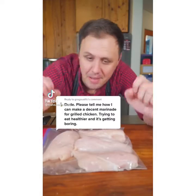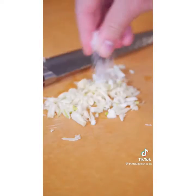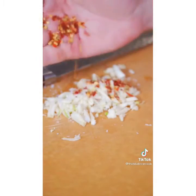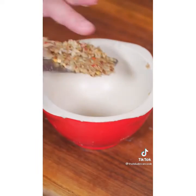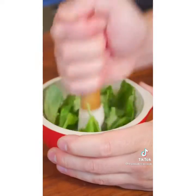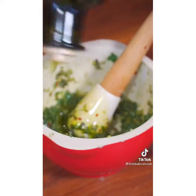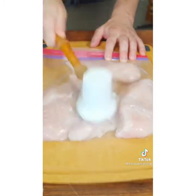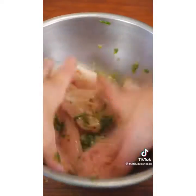I can tell by your comments you've been doing the same boring thing with chicken breasts for a long time. Today I'm going to show you an unforgettable way to cook chicken. Rough chop some garlic, add a little coarse salt, some chili flake, and hold the knife flat and push through a few times to get a nice puree. Add that to a mortar and pestle, tear some basil leaves in, and smash and grind. Add a little olive oil, keep mixing, and repeat until all your olive oil is in. Pound out your chicken breast until about three-quarter inch thick, get all that beautiful marinade on, and work it in well.